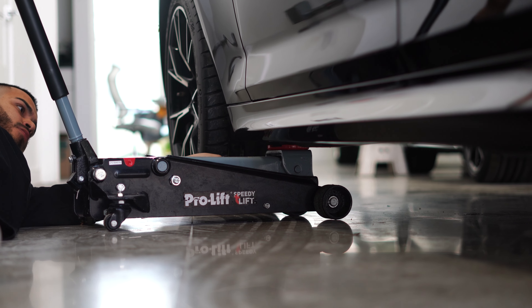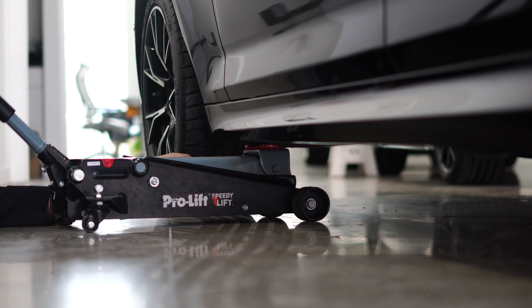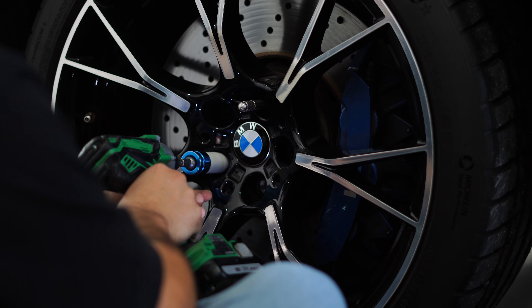So let's talk a little bit about the process we go through to do a ceramic coating for wheels off. That's where we would actually lift the car, pull the wheels off, prep your calipers, and prep your wheels on the inside and the outside so you get both sides of the wheel done — backs of the spokes, all of that.